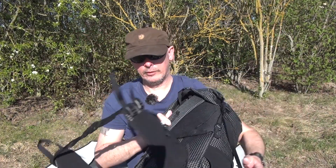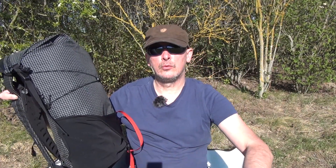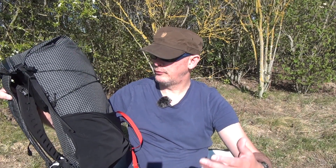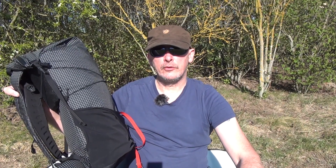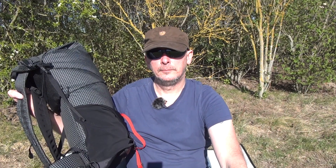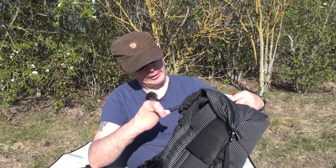Meine Empfehlung ist dieser Rucksack auf alle Fälle. Trägt sich sehr gut. Für den Sommer eine Top-Sache, für den Preis brauchen wir gar nicht diskutieren. Es muss nicht alles schlecht sein, was aus China kommt. Ich bin da immer sehr vorsichtig eigentlich mit den China-Produkten, wenn ich sowas empfehle – aber den hier kann ich wirklich wärmstens empfehlen.